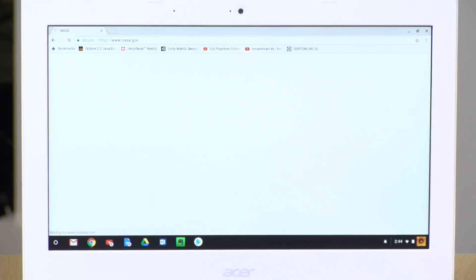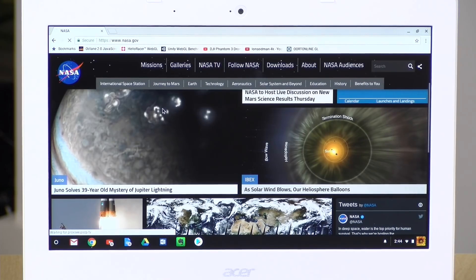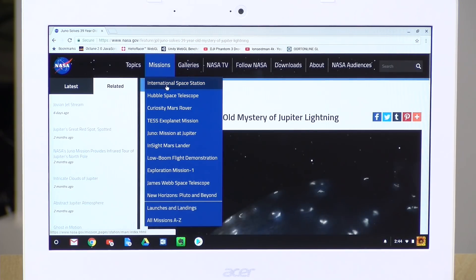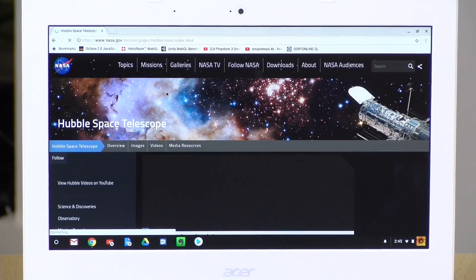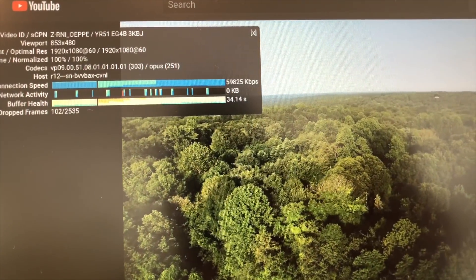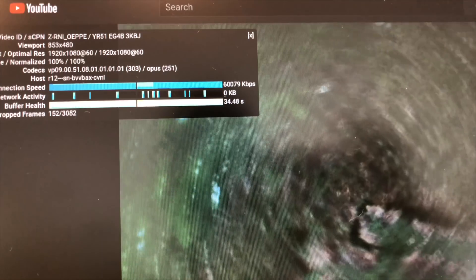Let's kick things off with some web browsing. Heading over to nasa.gov, it comes up pretty quickly. This supports wireless AC, so if you have a newer AC router you'll take advantage of that speed. It feels pretty snappy for basic web browsing, which is what these Chromebooks are designed for. We did notice when running a 60 frames per second YouTube video that it was dropping some frames here and there, especially with a lot of motion on screen. This is not unusual for lower-end Intel Chromebooks — it's a matter of YouTube not optimizing their website properly for these low-end Intel chips, though the hardware can actually play back these videos with no dropped frames.